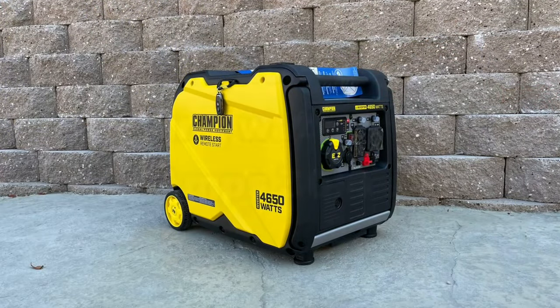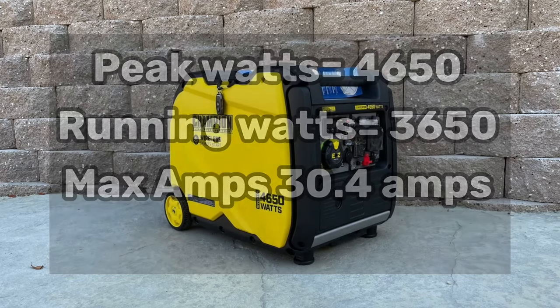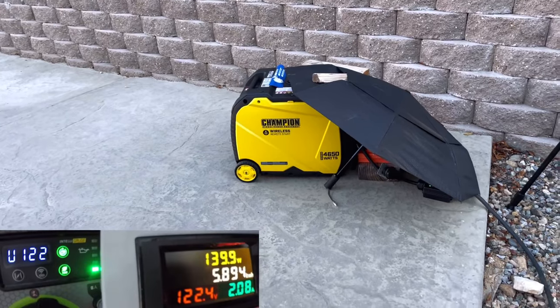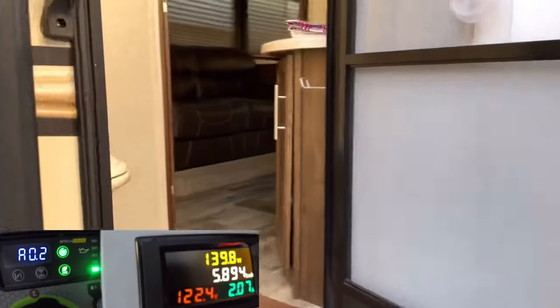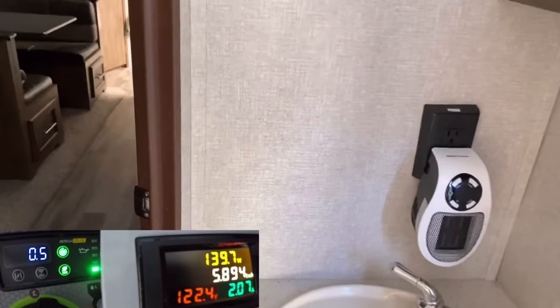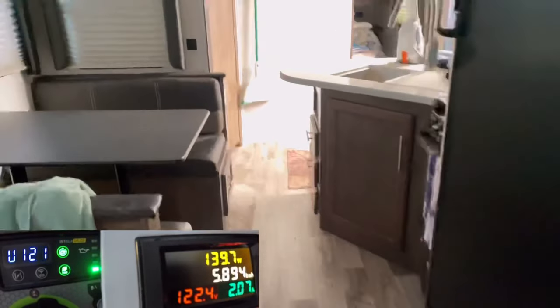We're going to go ahead and review the specs real quick before we start our load test. This generator is rated at 30.4 amps and you can see the running watts is at 3,650. We'll use my travel trailer as a testing facility — this is a 30-amp service trailer. I'll put a little meter down here on the left showing the generator output, and also a meter I made just to give us an idea of what's going on. Basically what I'll use is that little heater — I'll put a link in the description.